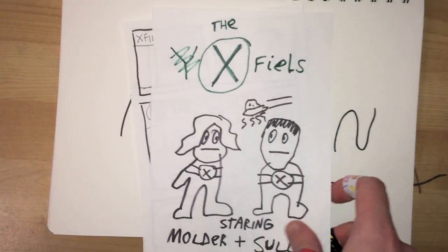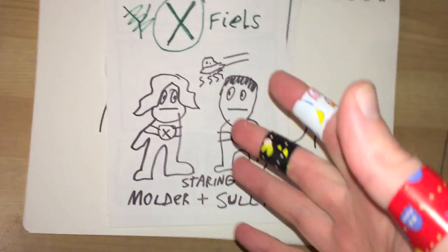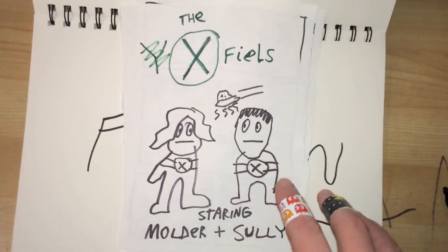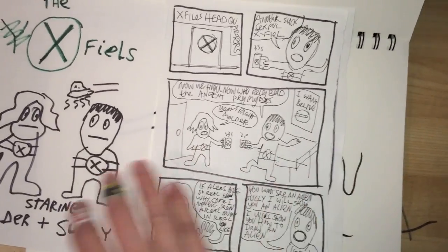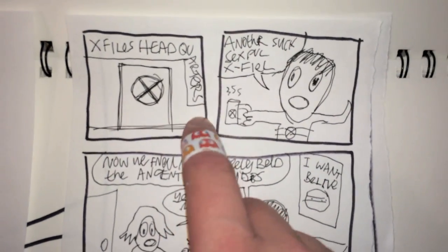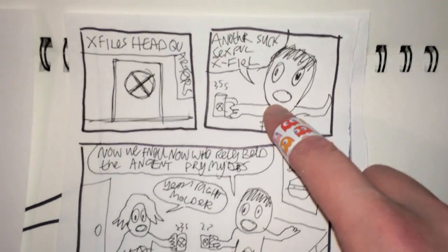This story is based on The X-Files, which is a show starring agents Mulder and Sully. I like to do my fan fictions in comic book form because that way, if they ever decide to film it, it's like they already have the storyboards done. So this story begins at The X-Files headquarters, and Agent Mulder is saying that it looks like there was another successful X-Files mission.